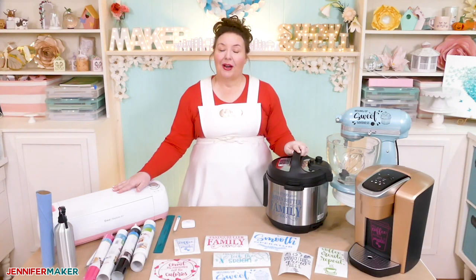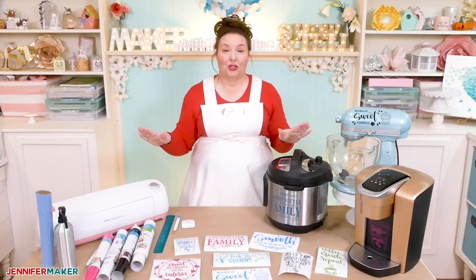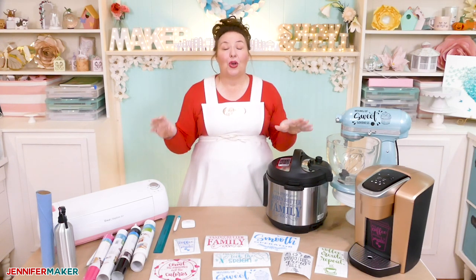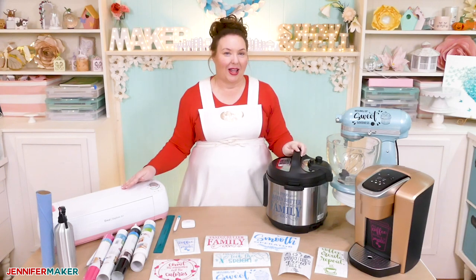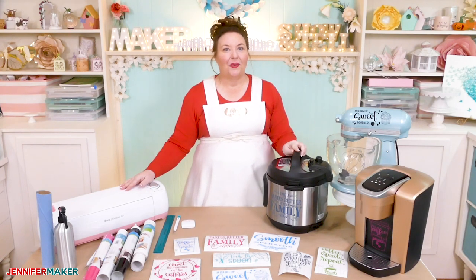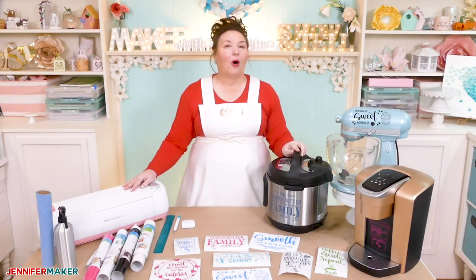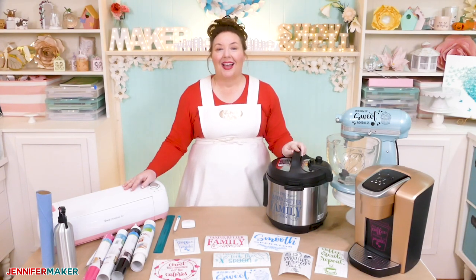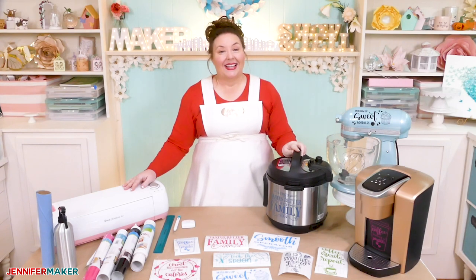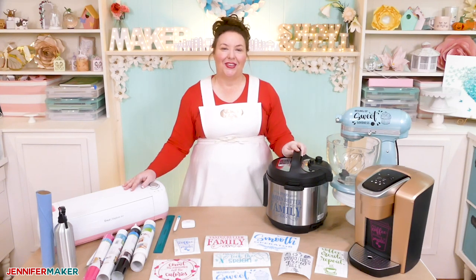That's it for today. Tomorrow I'll be back to show you how to make an awesome bleached stencil shirt — this is so cool and you're going to absolutely love it. I did this for the first time at Cricut headquarters a few months ago, and this is going to be even better. Remember, I am always open to your project ideas — if you can tell me what you want to make, I can show you how to make it. Until next time, this is Jennifer Maker reminding you to craft a life you love.